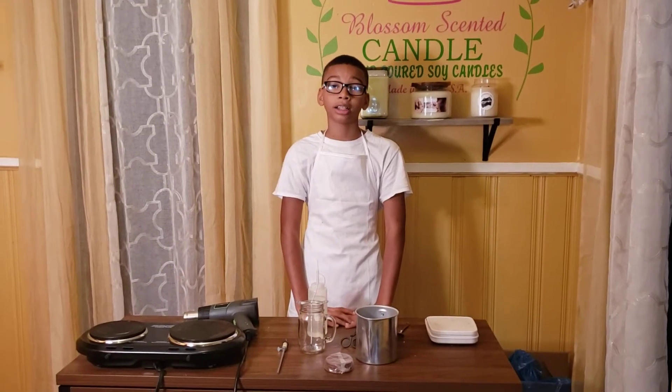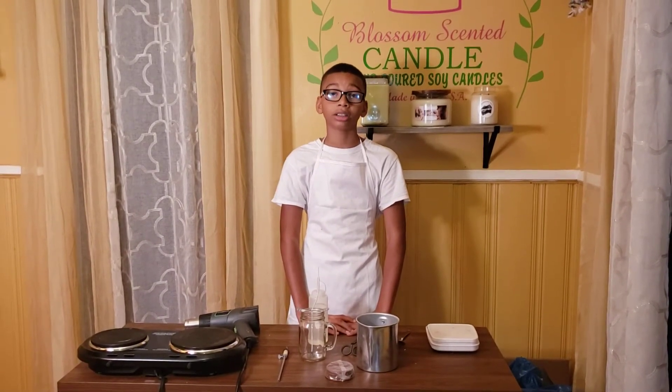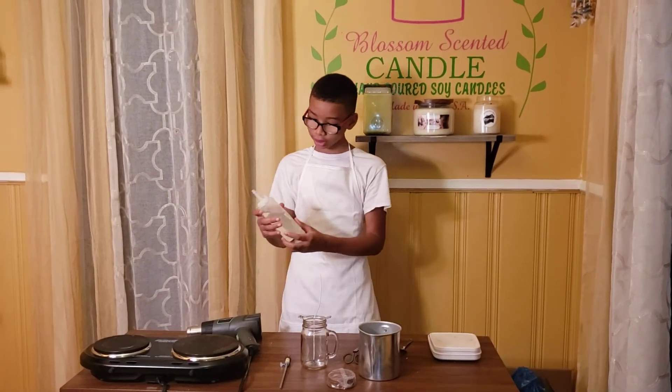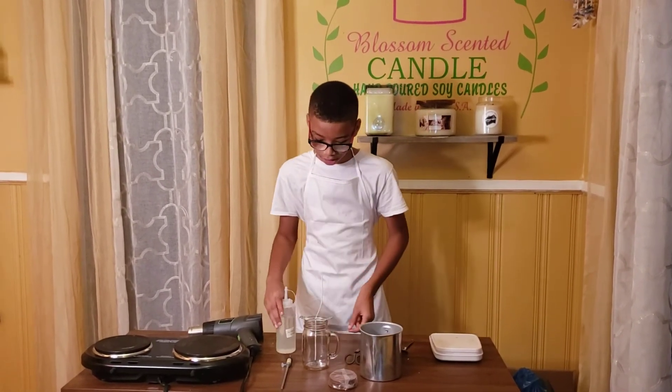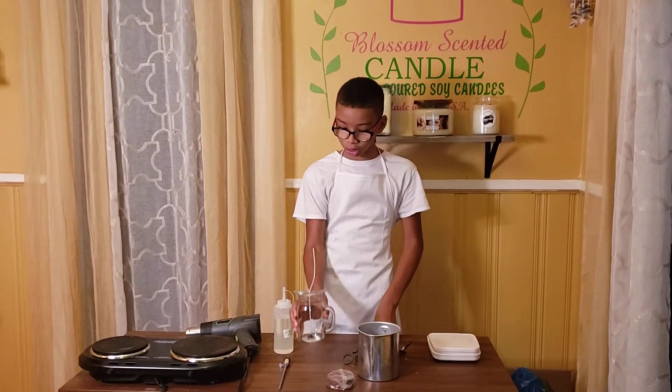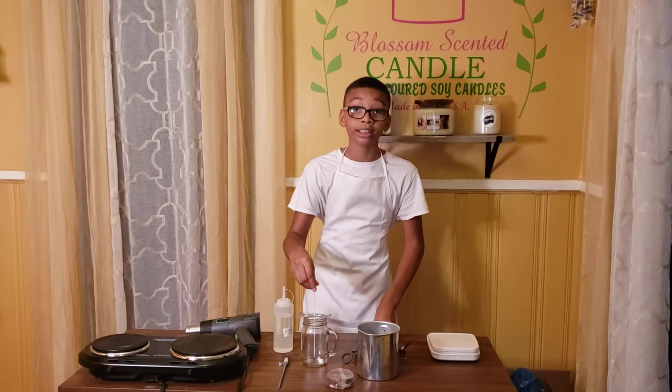Hey guys, welcome back to Blossom Scenic Candles. Today I'm going to be making a Christmas tree candle for Christmas. This is the Fragments Christmas tree, and today I'm going to be using a 16 ounce jar and an 8 inch wick.